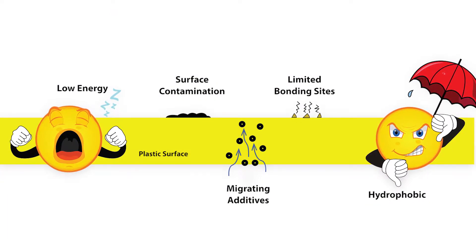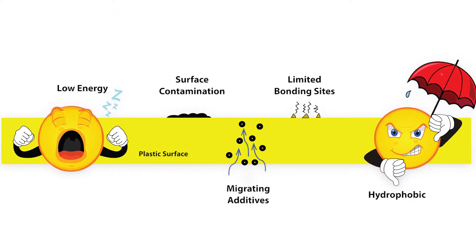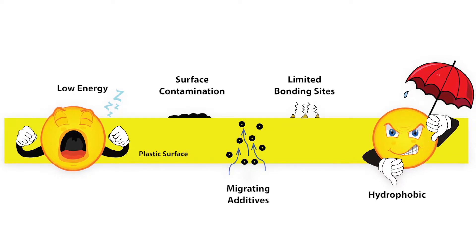Additional factors such as surface contamination and additive migration can also undermine adhesion success. For these applications, Enercon plasma treaters are used to prepare surfaces for bonding prior to printing.